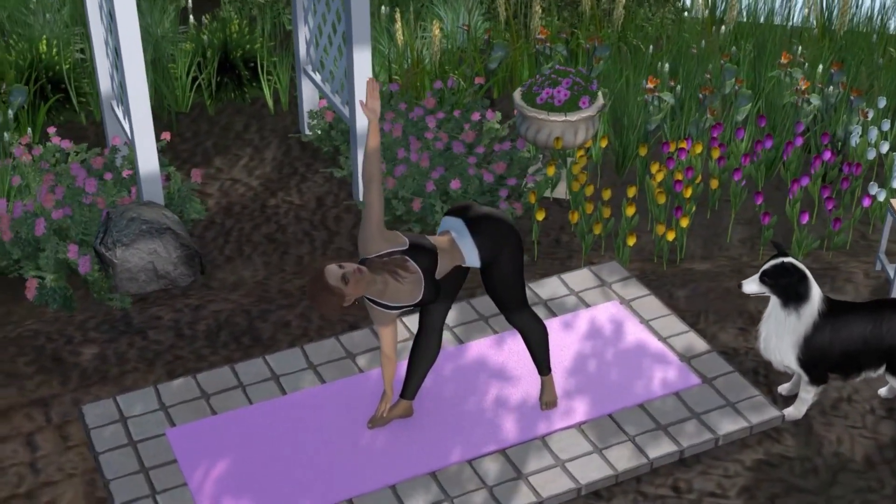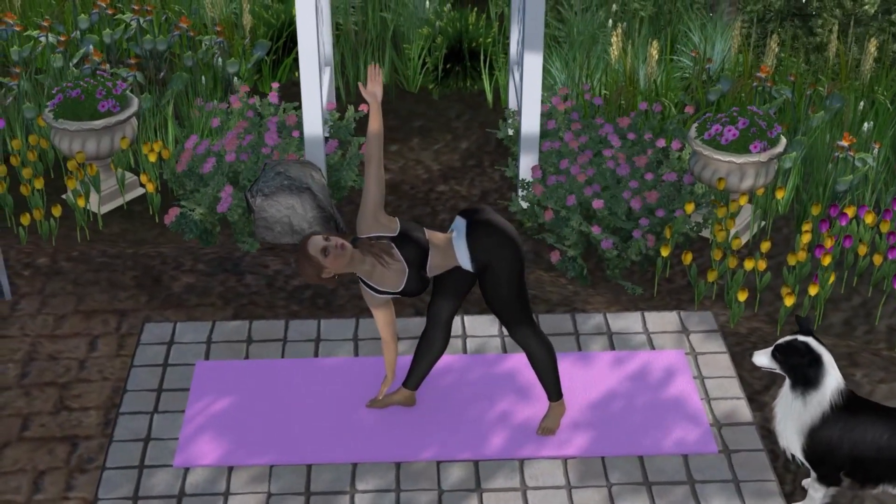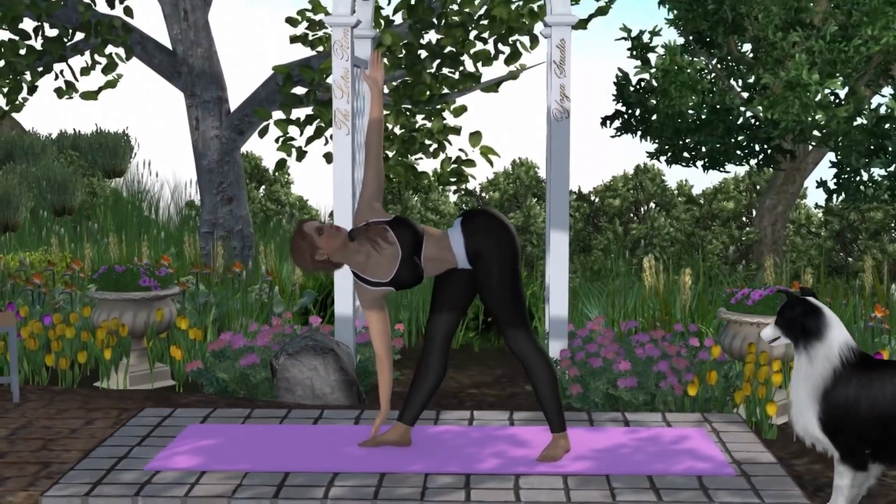Hold for at least five breaths and then switch sides. Benefits of this pose include strengthening the legs, improving balance, and stretching the hips and spine.